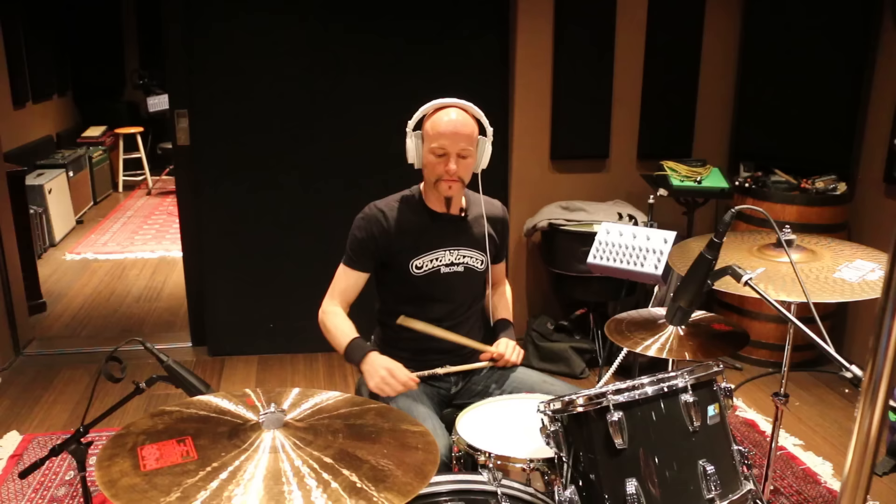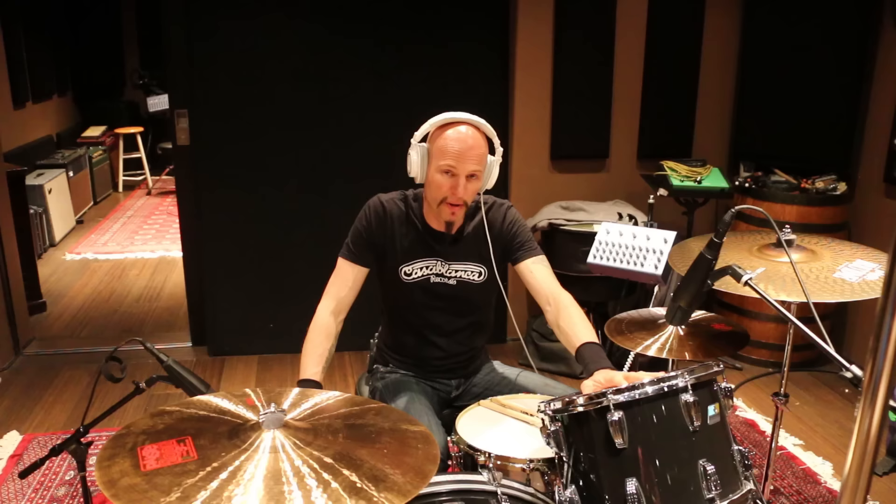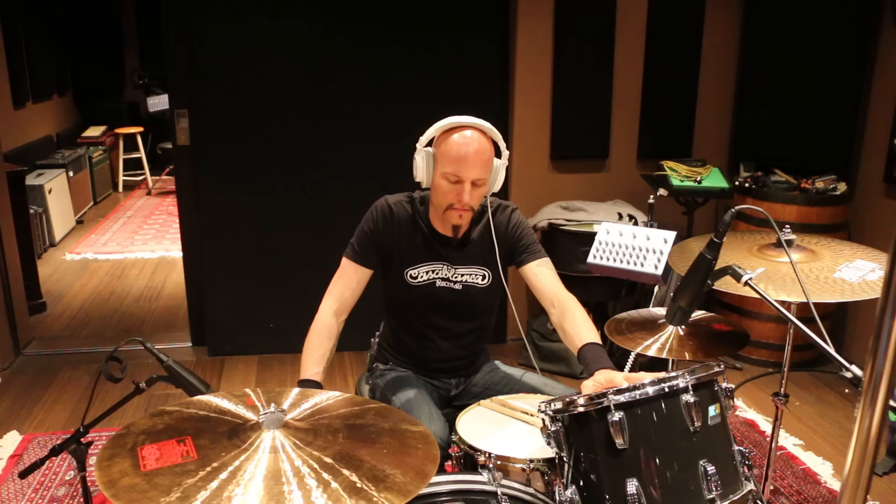Now kick drum, and I'm going to put my hands on the toms. So I'll do beater in the kick drum, like buried, and then beater off, which will be a little bit more low end, and then it'll ring a little longer.